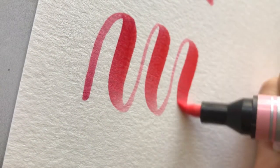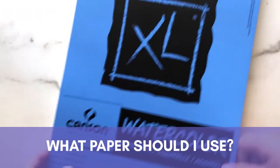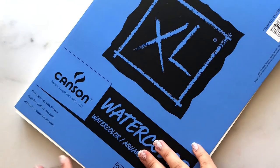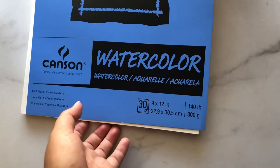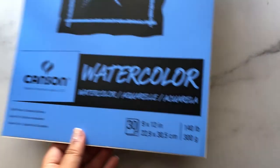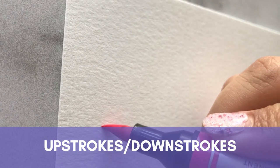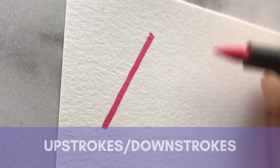The paper I would highly recommend is Canson XL watercolor paper — it's inexpensive and does well to withstand these watercolor-type markers. These markers have a very fine and firm tip, so they leave really nice upstrokes.